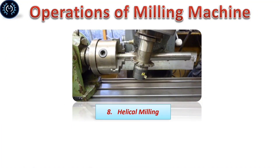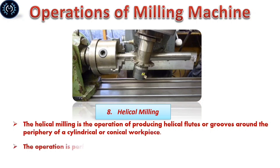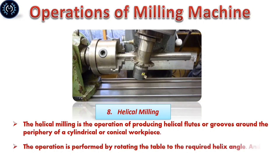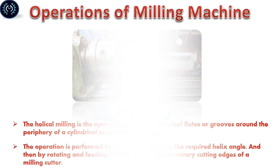Helical milling: Helical milling is the operation of producing helical flutes or grooves around the periphery of a cylindrical or conical workpiece. The operation is performed by rotating the table to the required helix angle and then rotating and feeding the workpiece against the rotary cutting edges of a milling cutter.